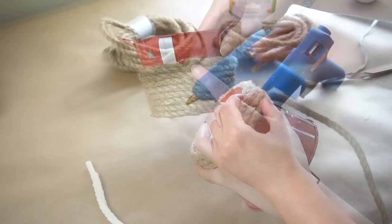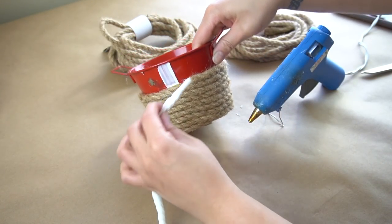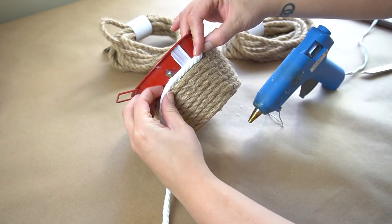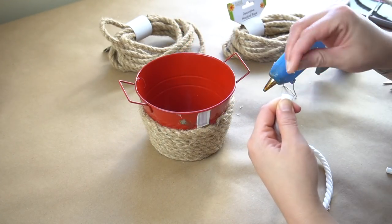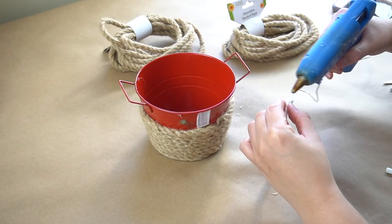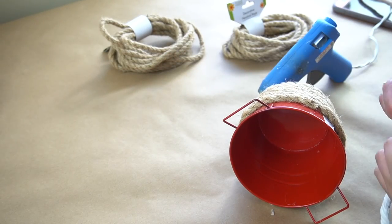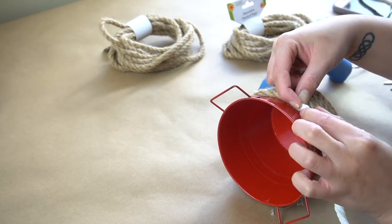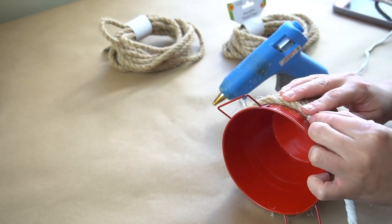Then when I get to about two thirds of the way up, I am going to cut the rope where it kind of goes up every single level — that's where I'm going to attach the new white nautical rope. This nautical rope unravels quite easily, so I'm going to use a little bit of hot glue to make sure that it doesn't at the very end. Then I am going to glue it on to the very edge of the nautical rope and continue going around.